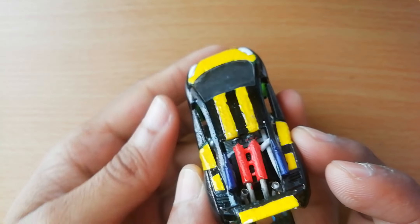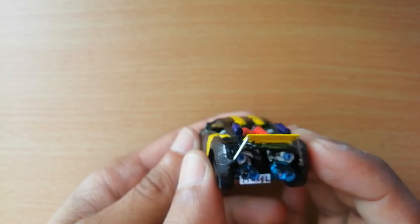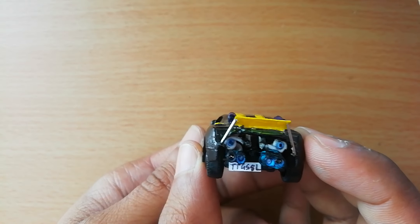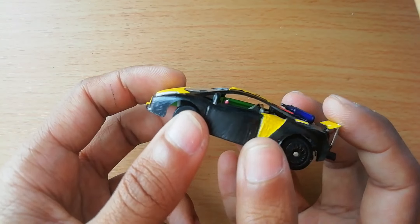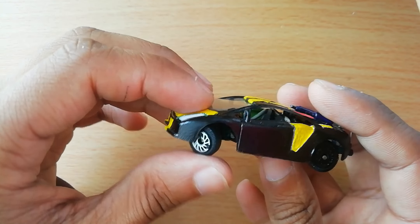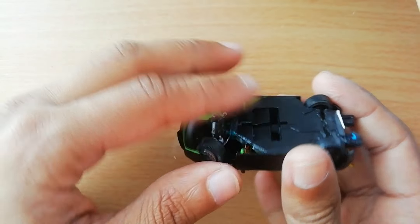There's the 458 engine. Two NAS tanks here on top. There's the twin turbo 458. There's the two turbos. There's the wing. The main feature of this is actually the steering — drift car steering, angle kit steering, custom angle kit steering.